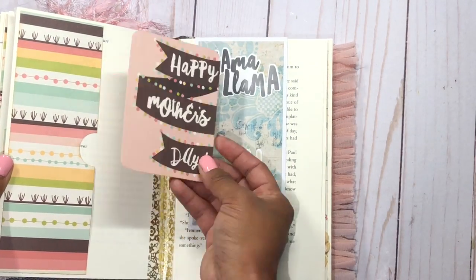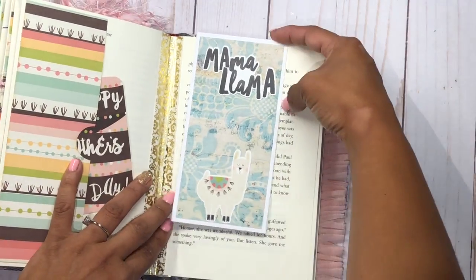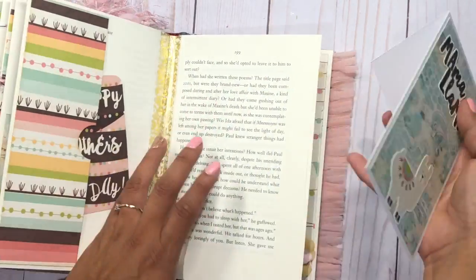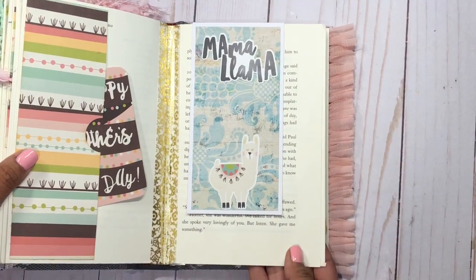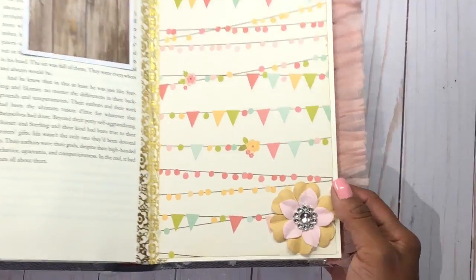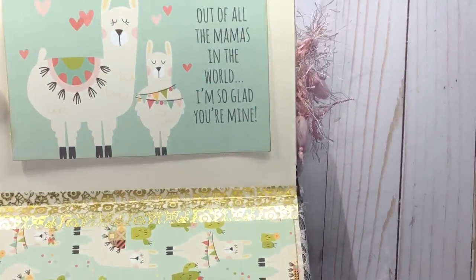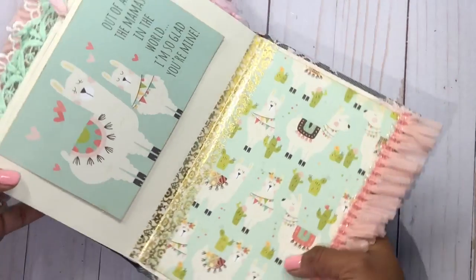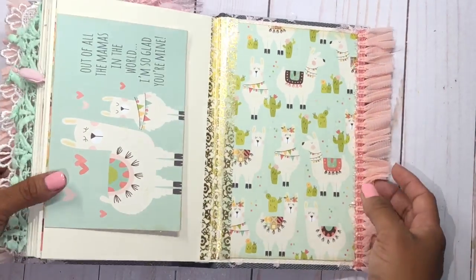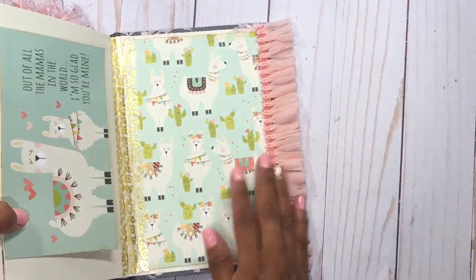There's another little journaling spot on this pocket — I love the llamas. Then another flower and a spot that says 'No Problem Llama,' which is a perfect place for a picture, kind of like a cloud frame. Another little pocket that says 'Happy Mother's Day' — optional, you can take it off if you're not using this for Mother's Day. I also included one of the magnet bookmarks I made — you can take it off and use it for reading, or keep it as decoration. It says Mama Llama. I do have a tutorial on those magnetic bookmarks too. Another flower and a quote that says 'out of all the mamas in the world, I'm so glad you are mine' — left open as a tuck spot. This is the back page, and I love this fuzzy trim on the side.